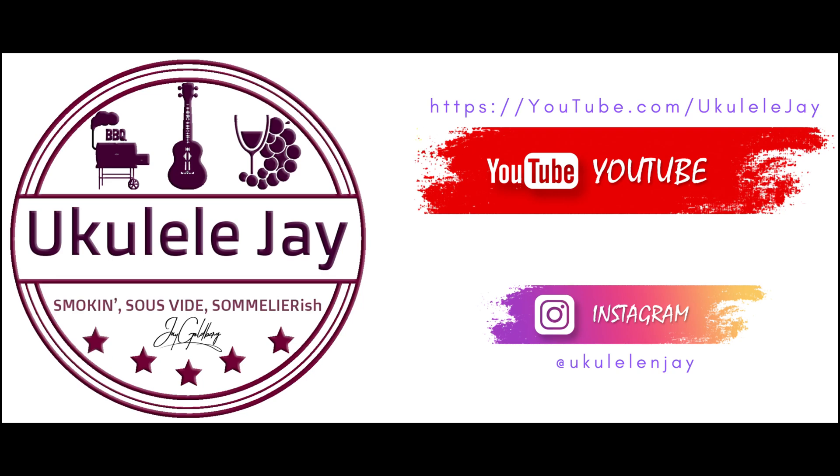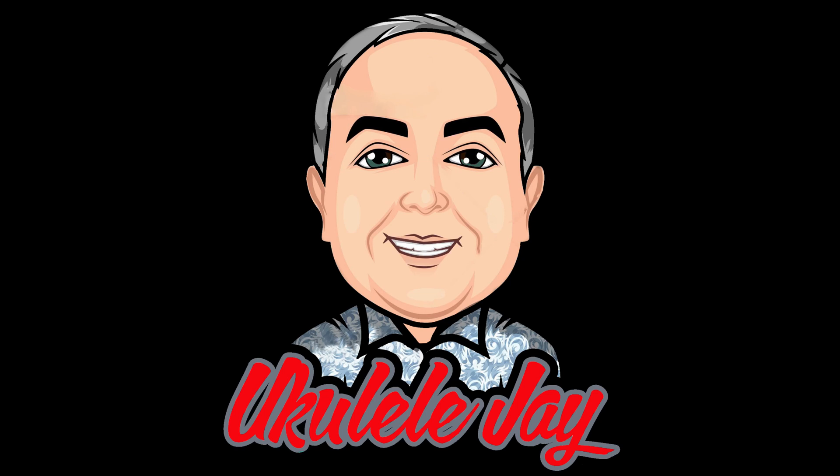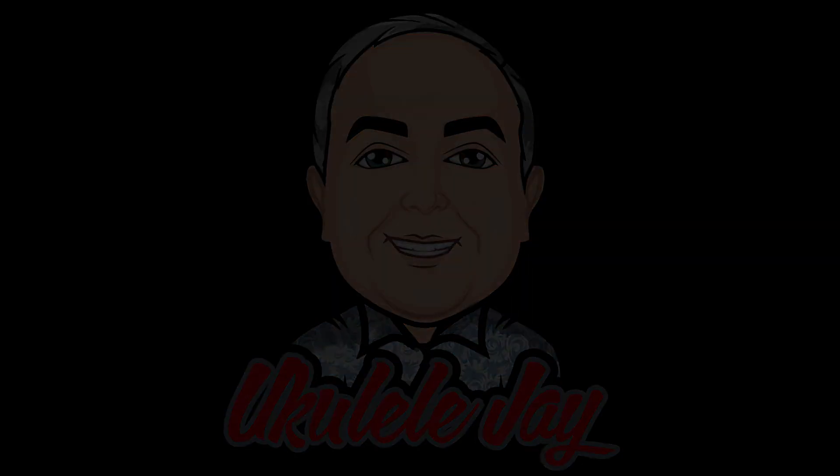Smokin' sous-vide, sommelier-ish, ukulele, ukulele jay. Hi, everybody.